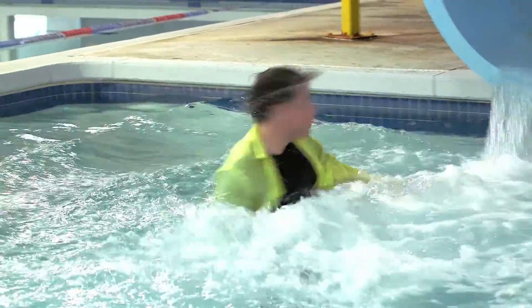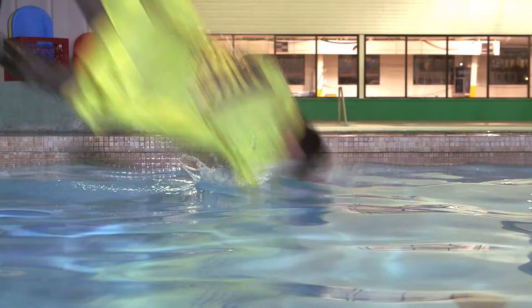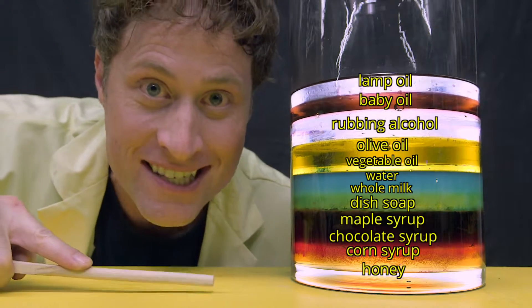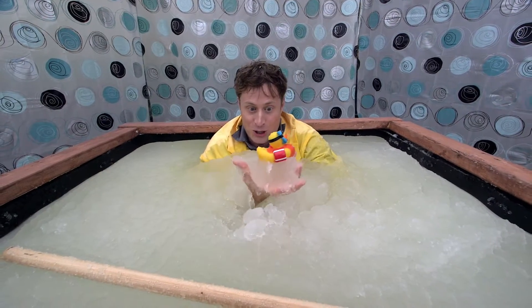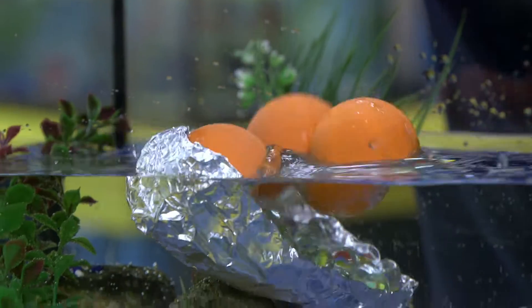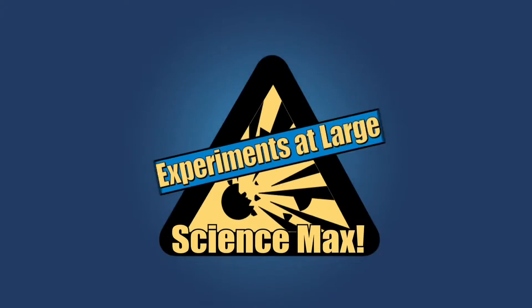This episode of Science Max is all about liquids. What makes something float or not float? My loonies! Liquid density and super absorbent gel. Who wants to do an experiment with diapers? Liquids — today on Science Max, experiments at large.